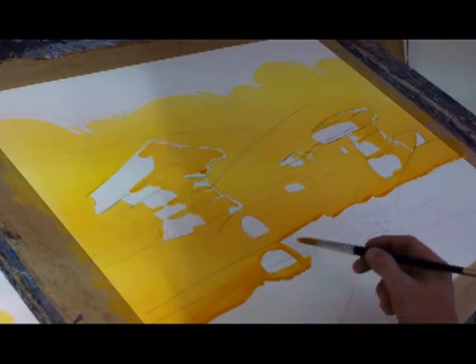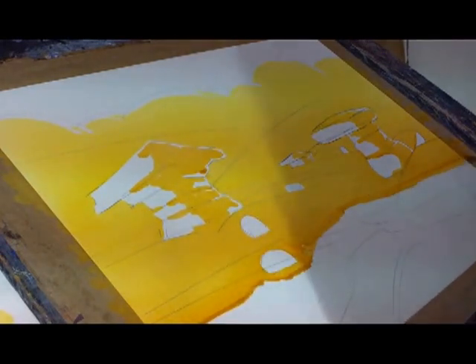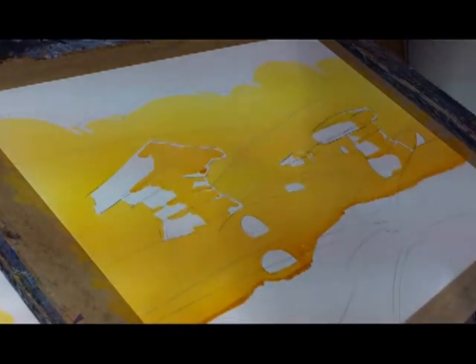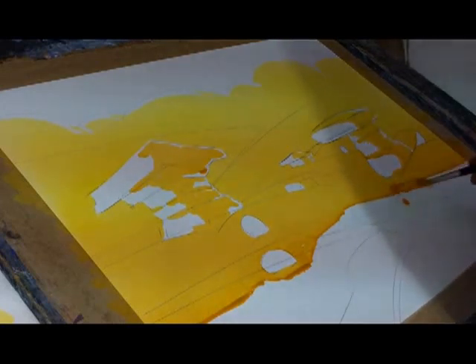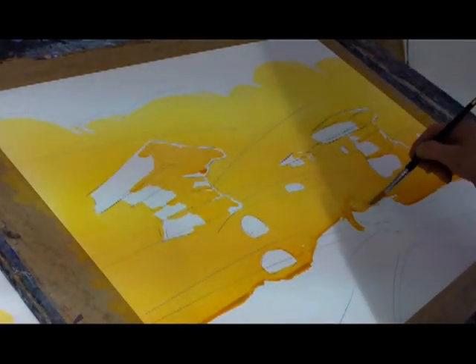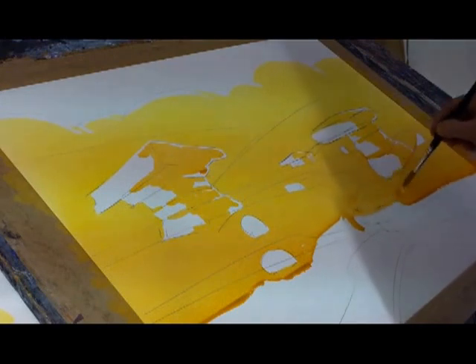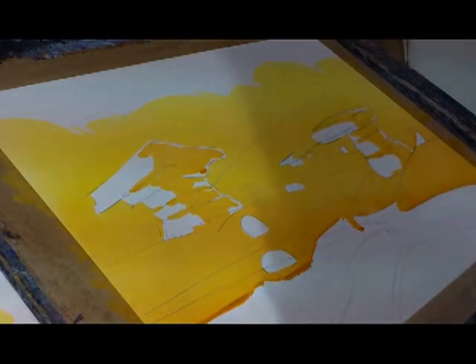I might just add one more set of orange there to get it right into the foreground. We've got a split in the painting here because it goes both ways — you'll understand that in a minute. So I can just finish that side. That's that done.